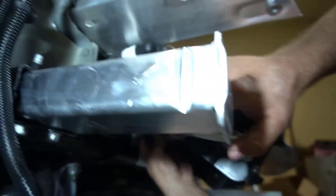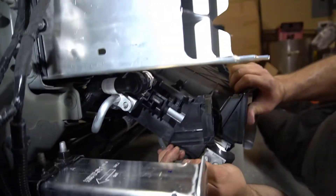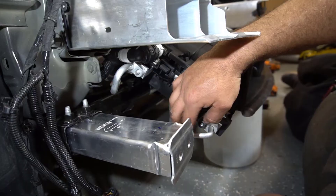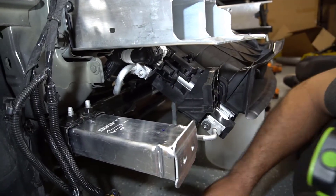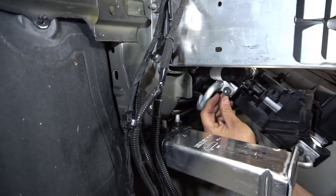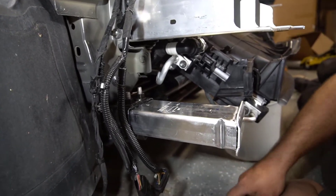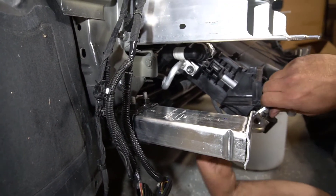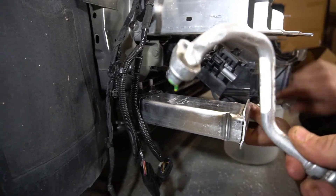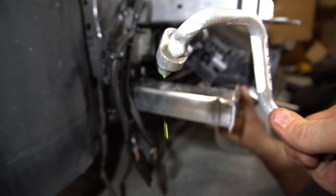Got this little piece right here — it goes in there. I was wondering about that; it didn't really get damaged, it just got slightly bent out of shape. The other one was completely destroyed — we had to change it. You can see what that one looked like; it was destroyed.